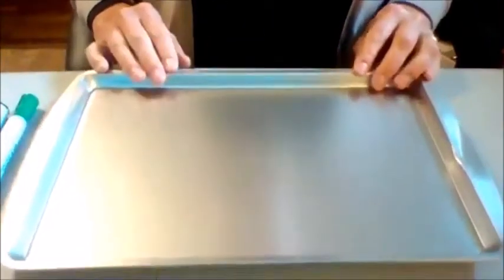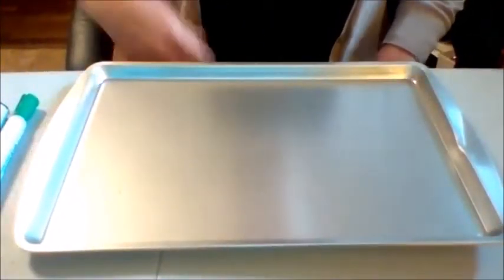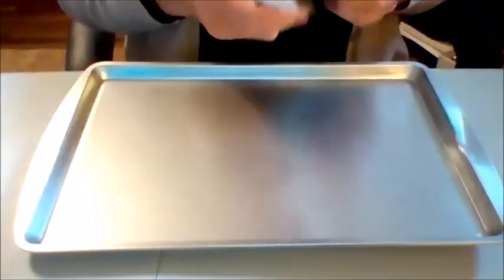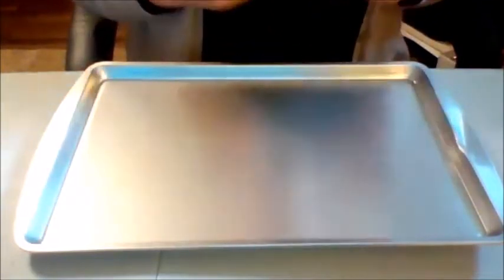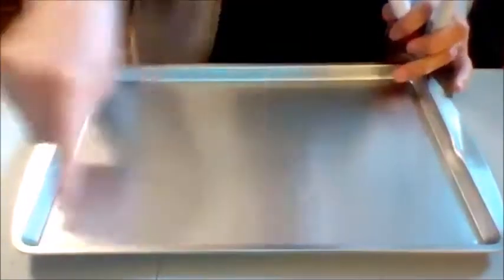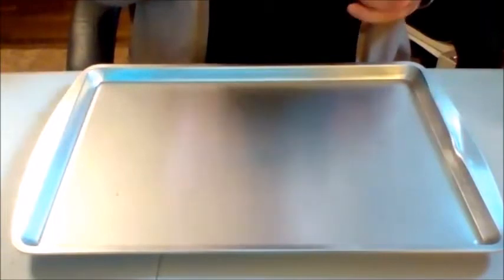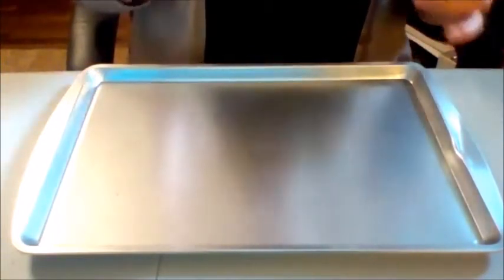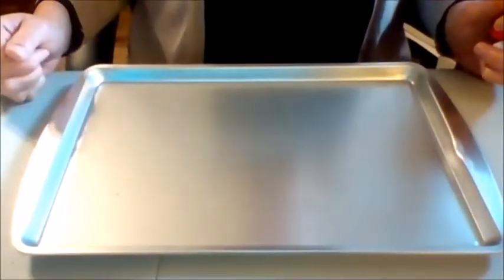So let me show you what I'm going to do. You're going to place your baking sheet on the table in front of you and take your dry erase markers. You can use one color or multiple colors. We're going to write the alphabet on this baking sheet — and we don't have to write it in sequential order. This is where we can work on the visual scanning piece by placing the letters in different places on the baking sheet.